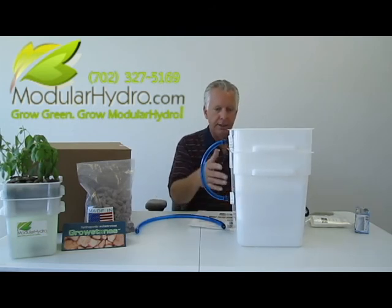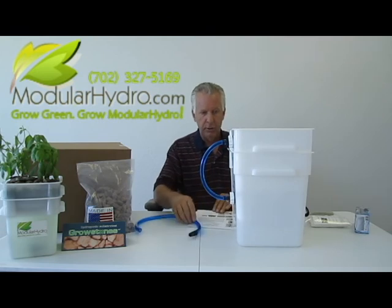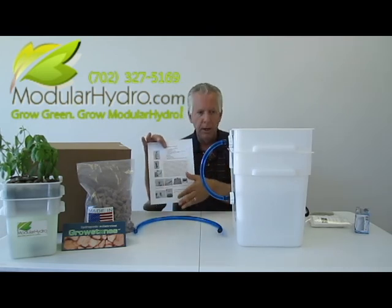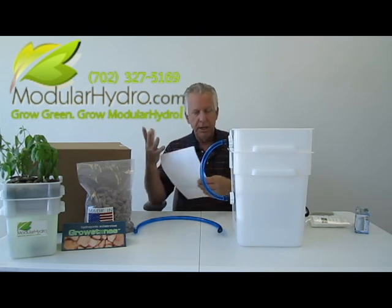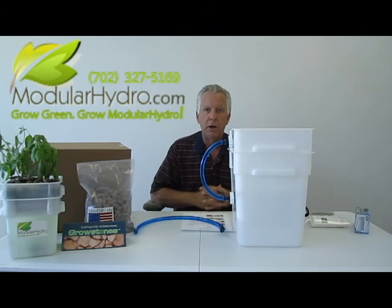I hope you enjoyed the video. Everything comes with the system that you're going to need, and it also comes with directions. If you're not going to view it online, it'll walk you through step-by-step on how to build the system. In five to ten minutes, your system's ready to grow. I want to thank you very much. I'm Wayne with Modular Hydro — and remember, grow green, grow Modular Hydro.